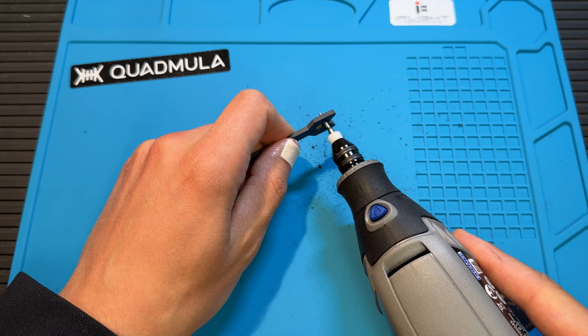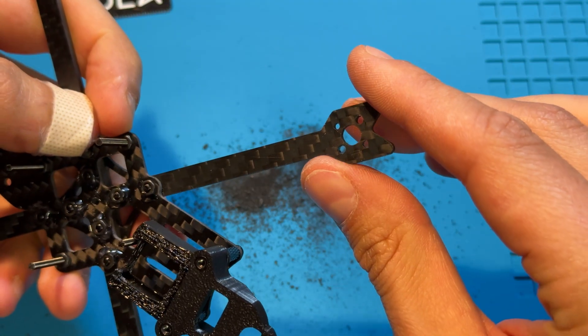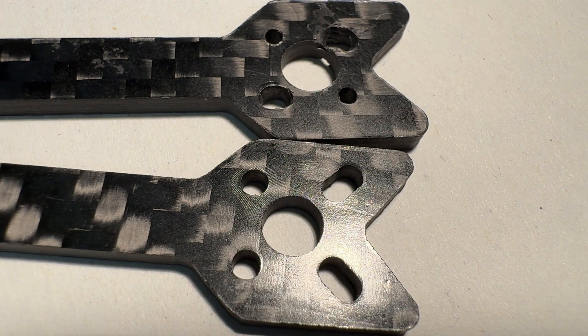There are two ways to handle this. You can use a 2mm drill bit to carefully widen the existing holes — effective but tedious and not the cleanest solution. Alternatively, you can use these high-precision CNC machined arms that I designed and had made with today's video sponsor, PCBWay.